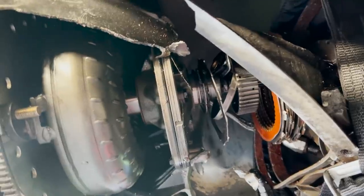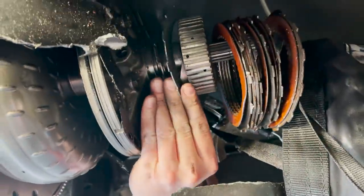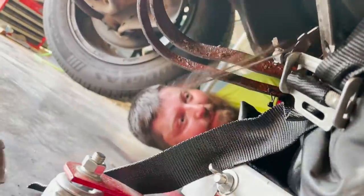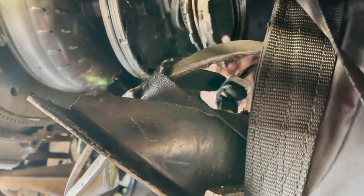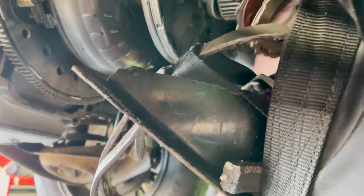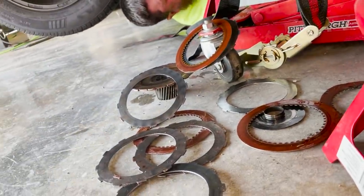What a disaster — the bands, that's insane. Clutches, bands, big old mess. And the band is freaking quarter-inch steel right here — that's wild. Holy crap, we did a number on this.